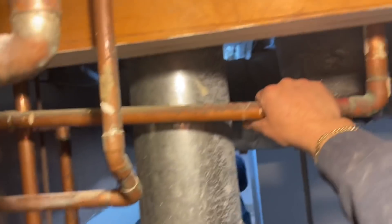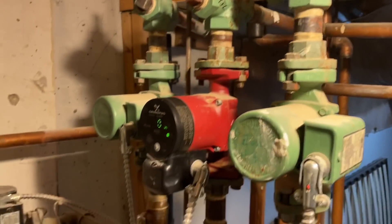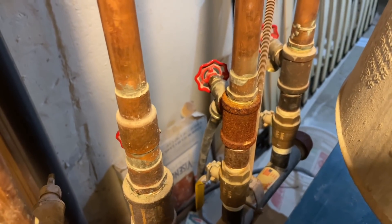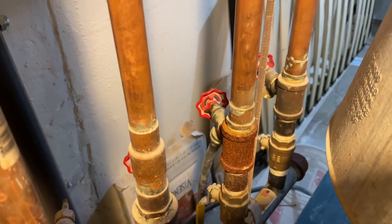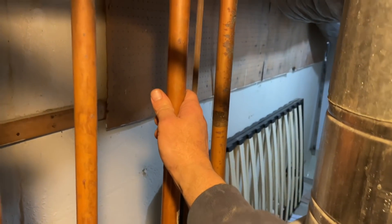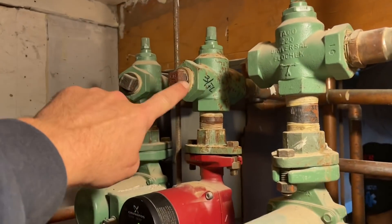This supply pipe is cold. However, the homeowner has been recently getting heat up there and it'll work, but then it's too hot on the top floor. So I was expecting to see this cold, but it's actually hot, and that explains a lot.